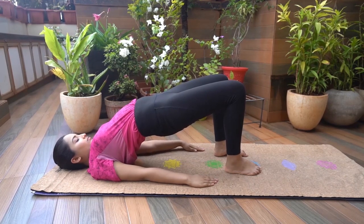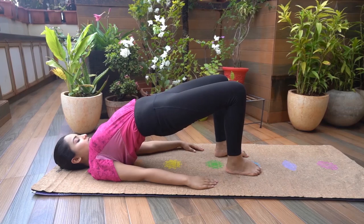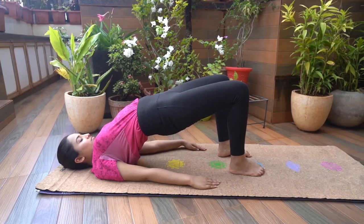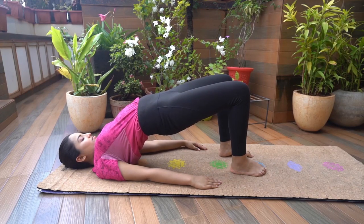Stabilize the body weight on the upper shoulder blades. Lift your hip and torso from the mat, forming a bridge. Ensure you keep your neck and head steady and firm on the ground. Hold here for a few breaths.